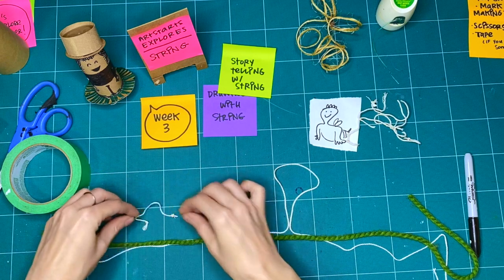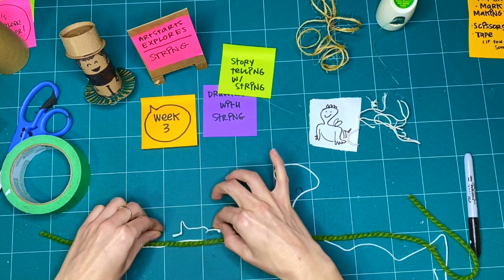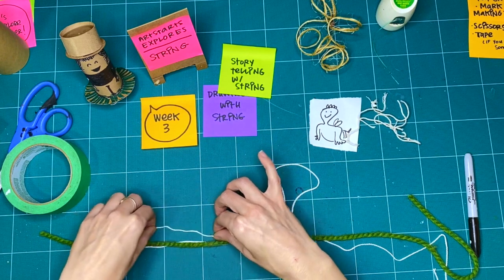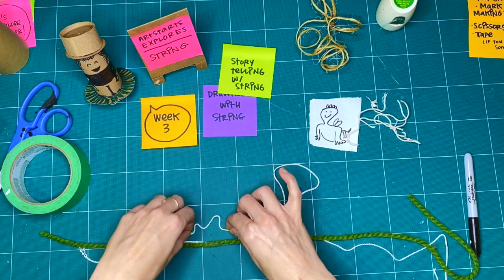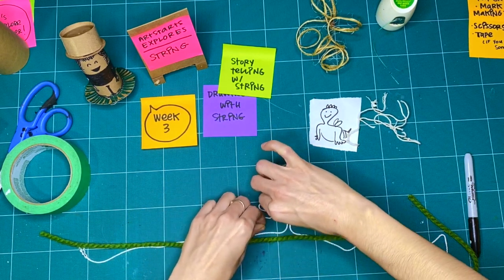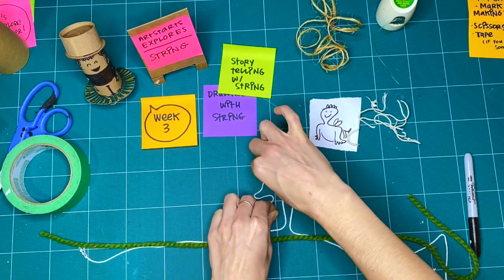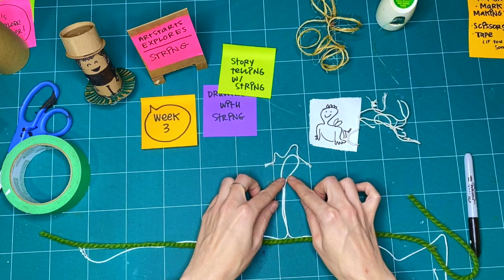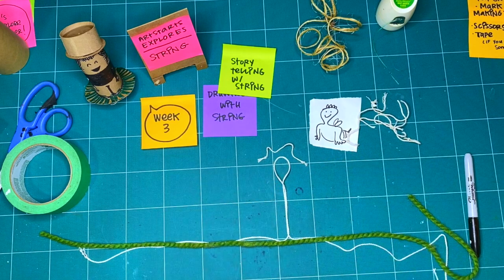Once upon a time, there was a caterpillar named Pete. Pete the caterpillar was so hungry, had been looking everywhere. Going back and forth along the park, there were no delicious leaves to be found. After what felt like a really, really long time, Pete came upon this beautiful tree, struggled up the tree — two times — and then succeeded and made it all the way to the top of the tree and had the best darn lunch of his life. The end.